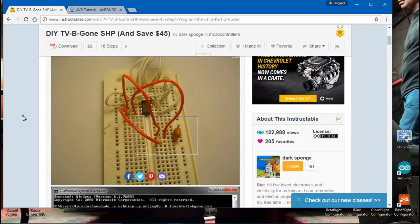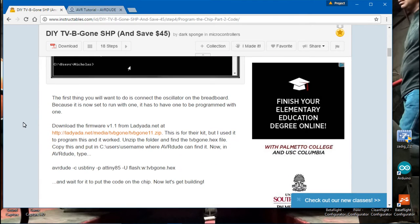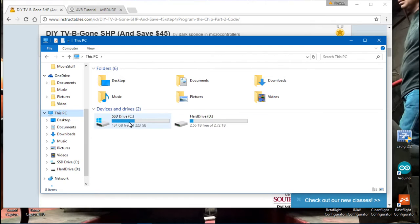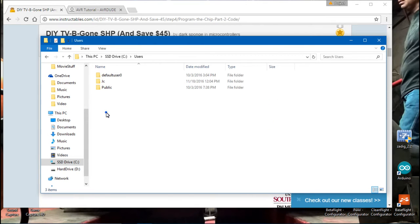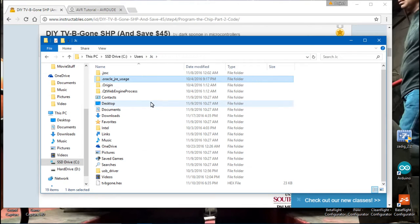You may notice on the write-up that he places the chip on the breadboard — we won't be doing that, so ignore it. Click the link to download the files we need. Once downloaded, unzip them and find the hex file — that's really the only file we need. Cut it, go to your C drive, find your username folder, and place that hex file there.